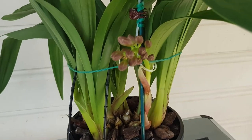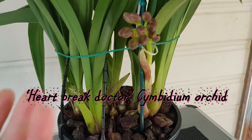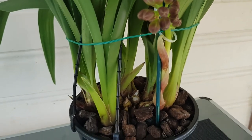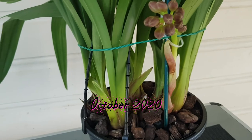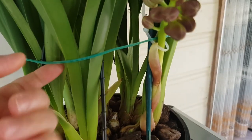Hi guys, it's Orchid Lover again — welcome back to my channel! Today I'm going to tell you what's happened to my Cymbidium orchid hybrid. That's the name of it, and look at this guys — after I did this...